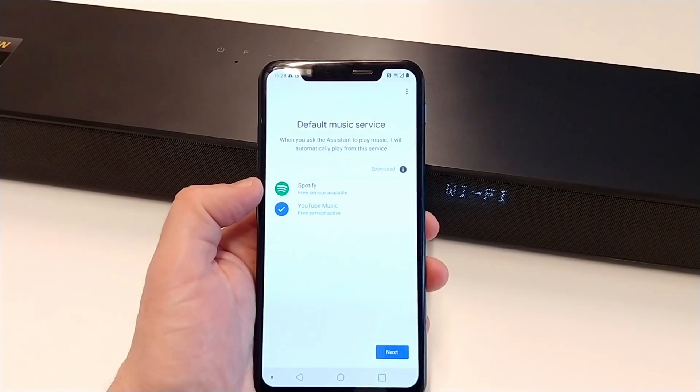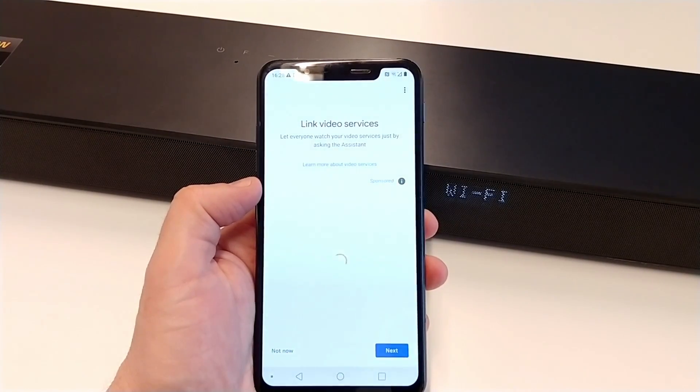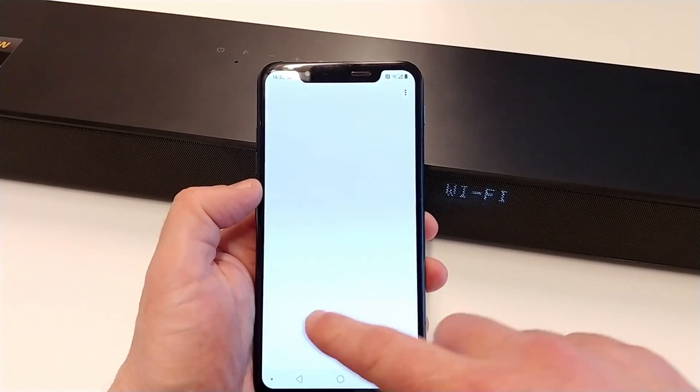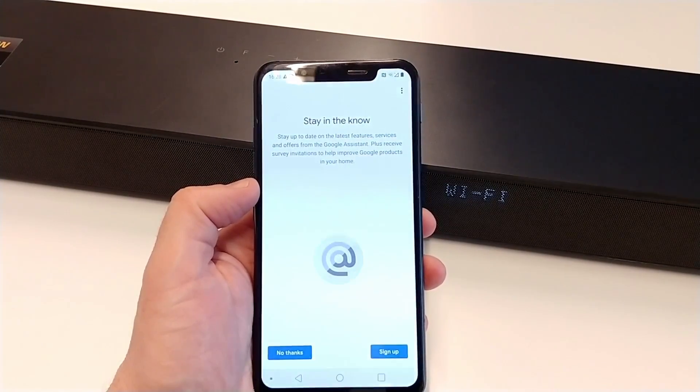We can choose the default music service — let's leave it on YouTube Music for now. We will skip the remaining options as they are not needed at this stage.